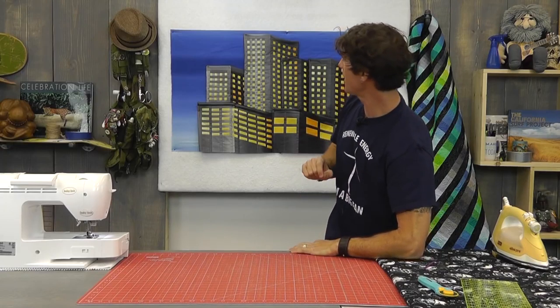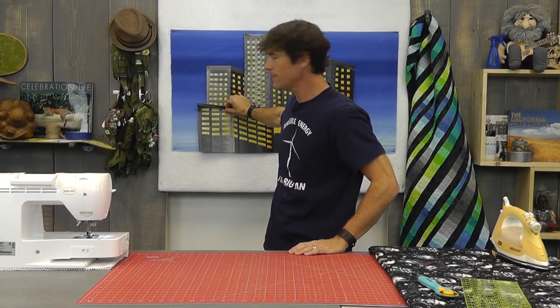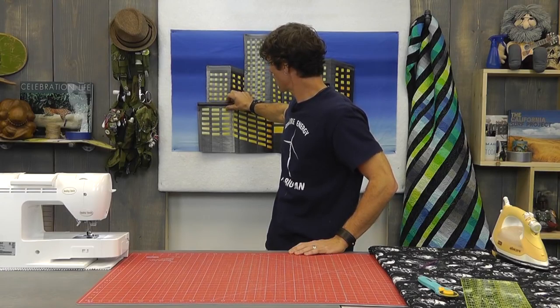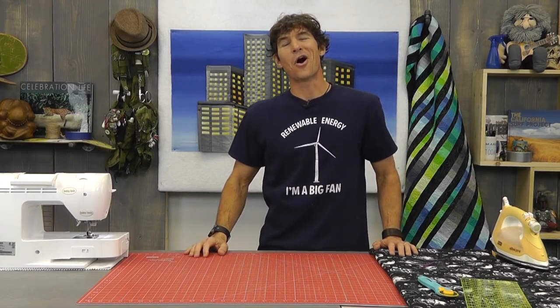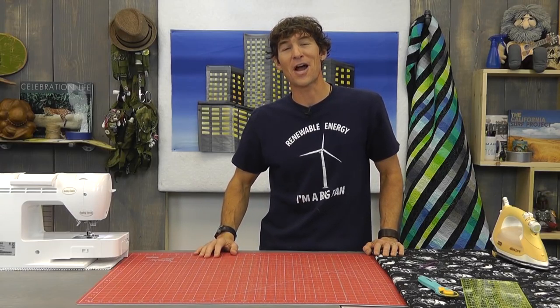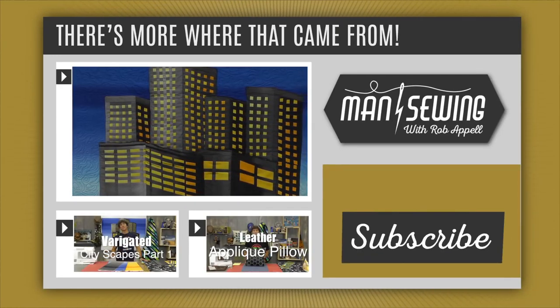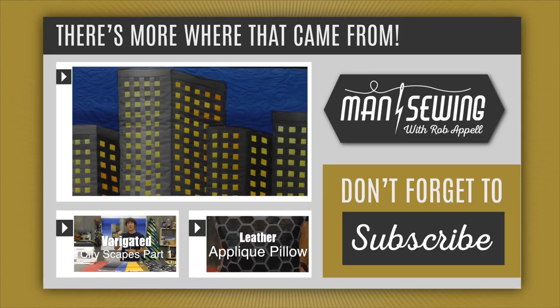I'll step back — maybe use a reducing glass — to really see it from a distance. That is it, ladies and gentlemen. As a reminder, once I get this flat on my ironing surface, I'll carefully iron it, making sure none of the black fusible interfacing is showing forward — I'll pinch it behind. If a little color shows from the side, that's okay because it's black and looks like shadowing. I'm going to machine quilt the buildings up and down, do some fun quilting in the sky background, maybe add sparkly thread for a twilight effect. This is the end of the cityscape series here at Man Sewing.